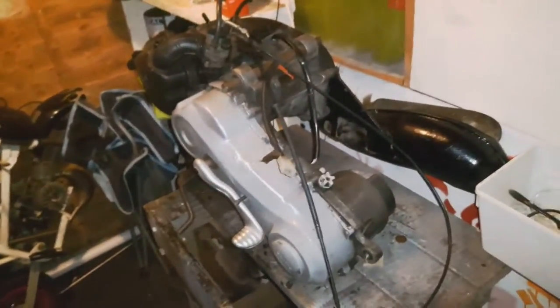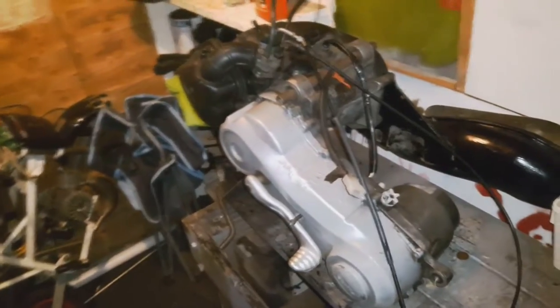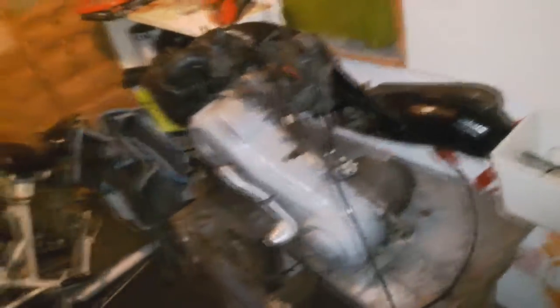I managed to get the engine running on my MBK Rocket. I'm not able to go full throttle or give it any throttle without it cutting out, because I think this was set up for a sports exhaust and it's got the standard exhaust on it.